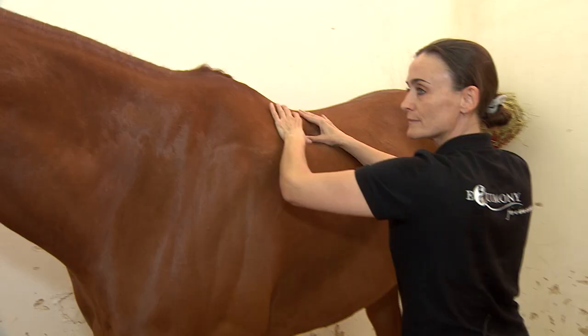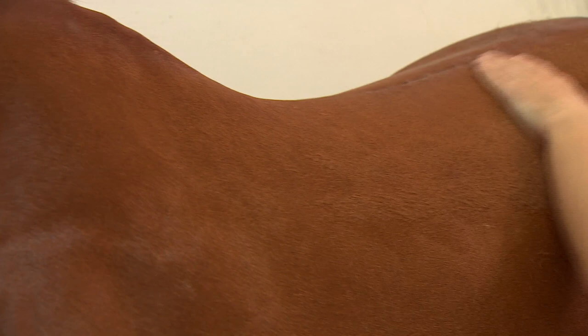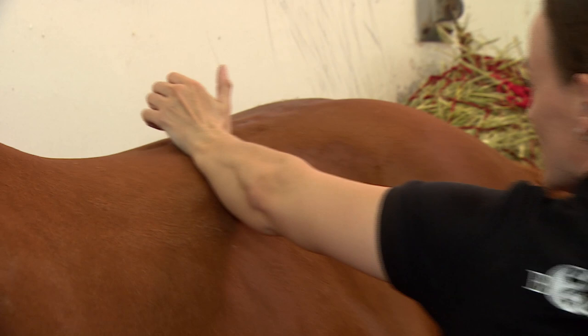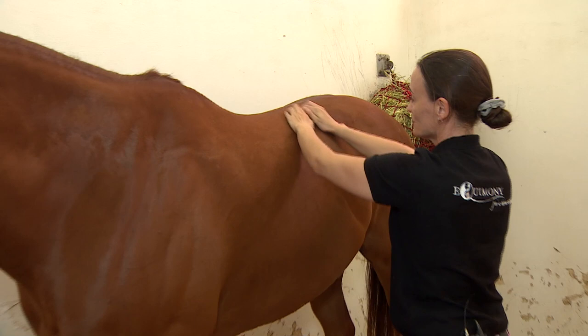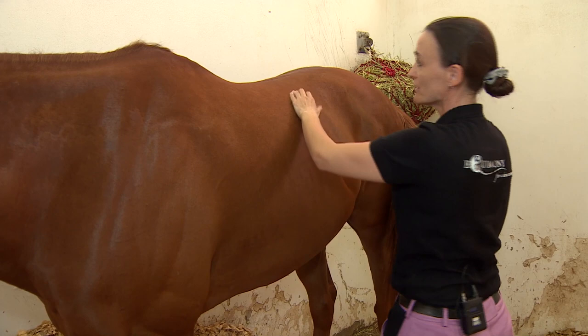So tomorrow will he feel like we do after a big session in the gym, or will he feel a lot looser? He will feel looser, but since his body isn't used to the mobility he might feel quite sore - this is why I don't recommend that horses be ridden the same day or the day after the session. And if the horse has a really bad back - which this guy doesn't really have - I would recommend two to three days off with no riding, just flat work outside and groundwork.